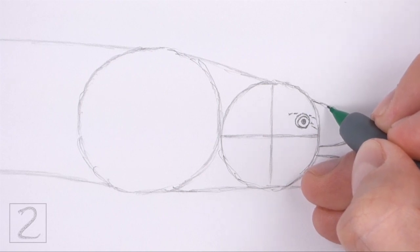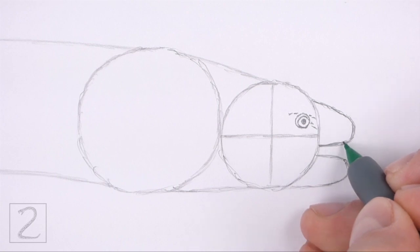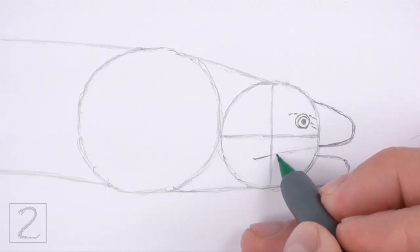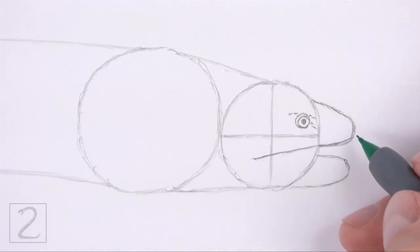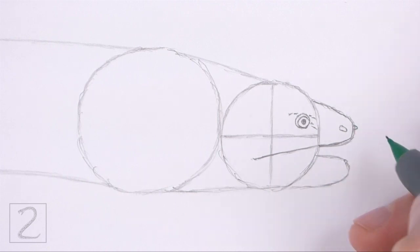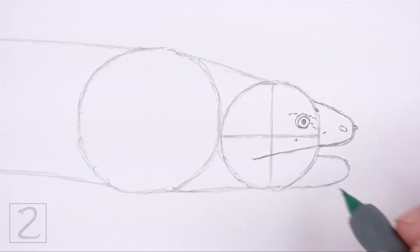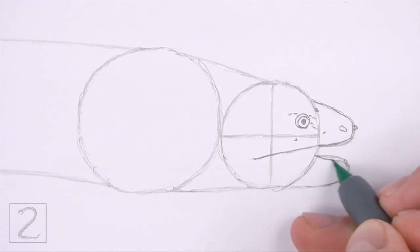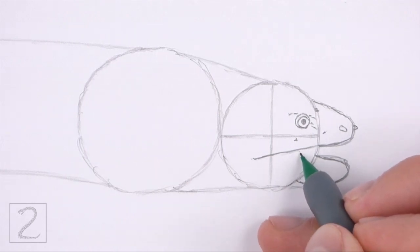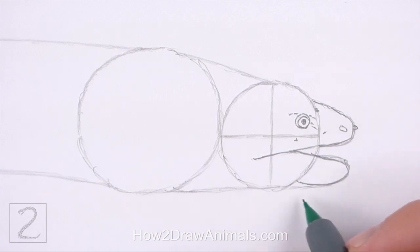Draw a few small lines around the eye for texture on the skin. Use the arc on the right side as a guide to draw the top jaw. Darken the shape of the arc but make the line wavier. At the bottom, extend the line to the left to create the mouth. The mouth should extend farther to the left than the vertical construction guide. On the right side of the arc, draw a couple of small shapes for the nostrils. Add a few more small lines for texture. Use the arc at the bottom as a guide to draw the lower jaw. Darken the path of the arc but make the shape a bit thinner. Extend the top line so that it connects to the mouth. Darken the bottom edge of the circle to finish the shape of the lower jaw.